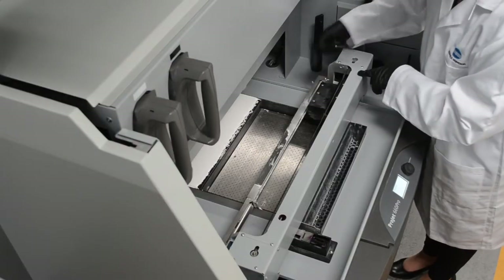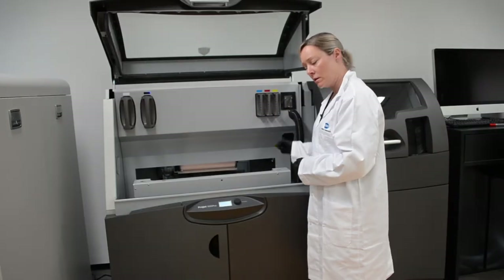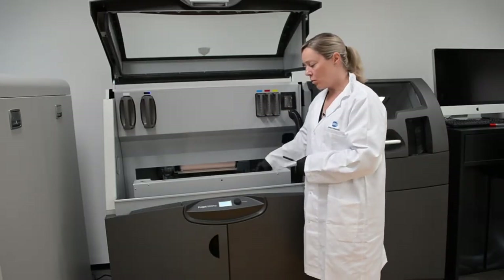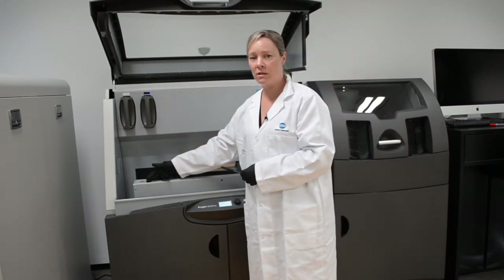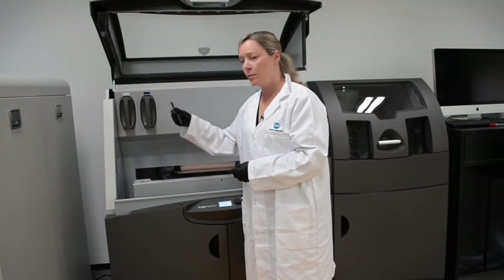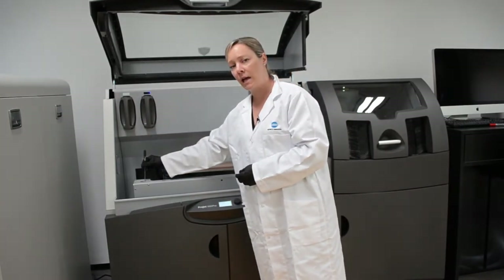Move the print cartridge to the left to rotate the gear and continue cleaning all of the teeth on this side. Once you've cleaned everything here, move to the left hand side and it's the same process. Place the pick in alongside the teeth and clean the teeth.